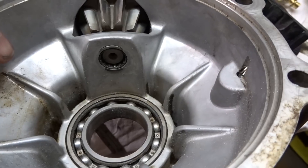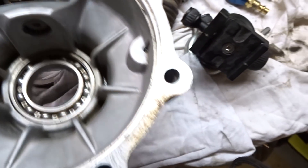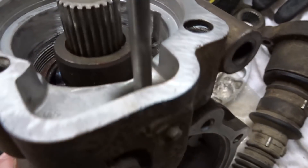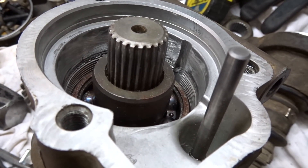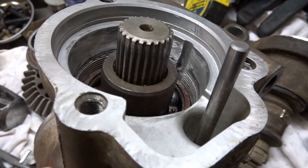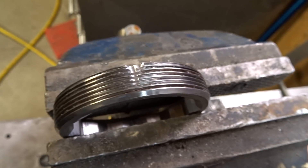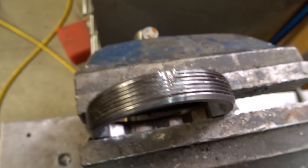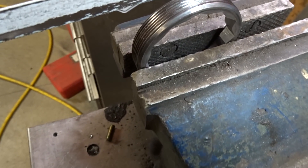One of the biggest concerns was: since I boped out those threads, would there be enough threads left that if I could get that nut to catch, would it be enough to hold it in place? The pinion isn't seated yet and I've got lots of threads, so I'm not concerned about that. I did clean up the threads here — they were marred up from when I tried to get that punch in to get that lip out.